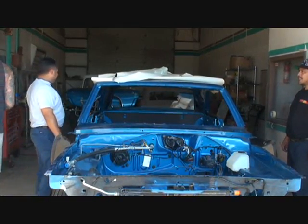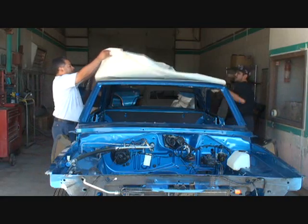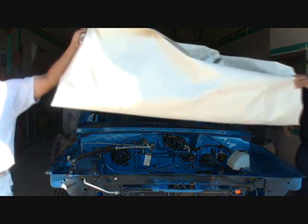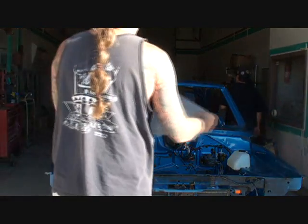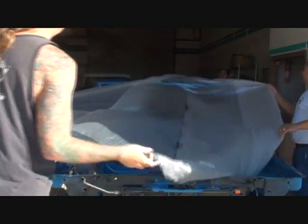What we got to do is plastic off the car — cover it off — because we don't want to get any overspray from the glue. Now if you look right here, you can see the headliner material is a pearl white.